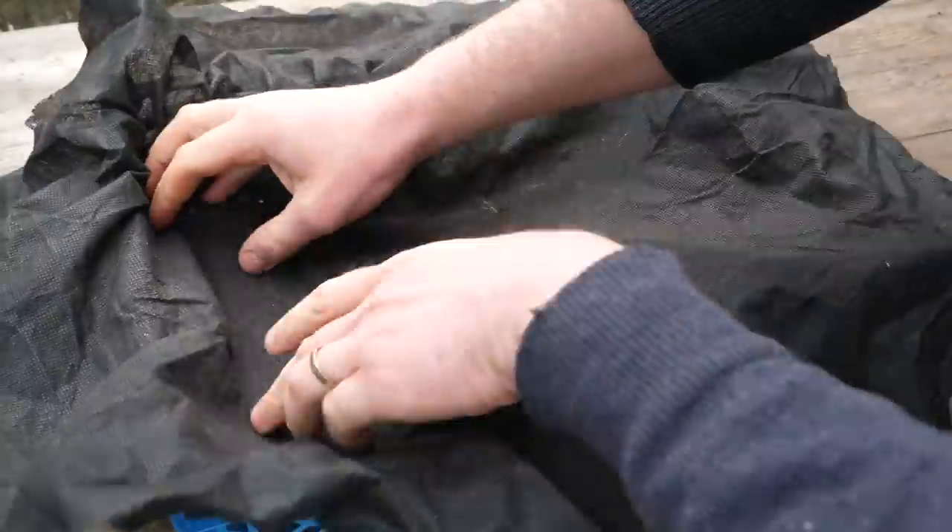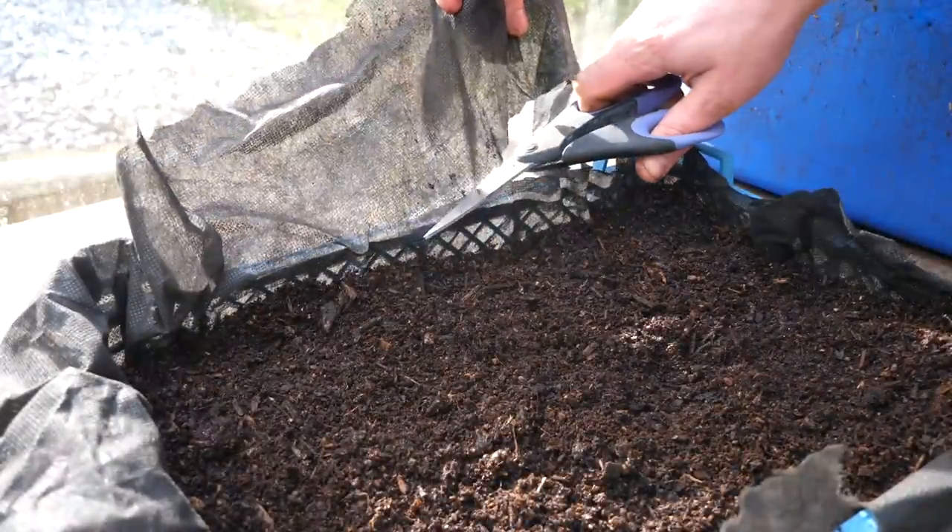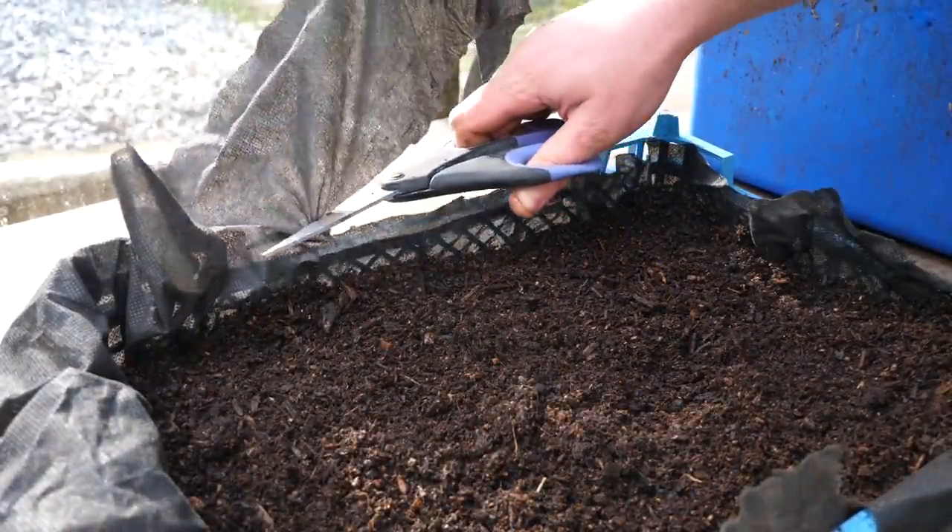First off, line the tray with more of that weed fabric. Be sure to push it right into the sides and corners, then fill with potting mix. Once you're done, trim off any excess fabric flush with the tray to keep things tidy.